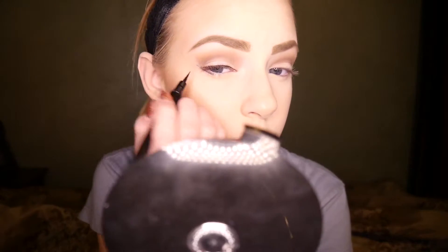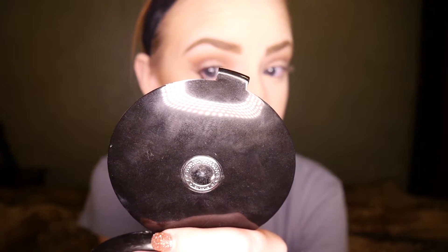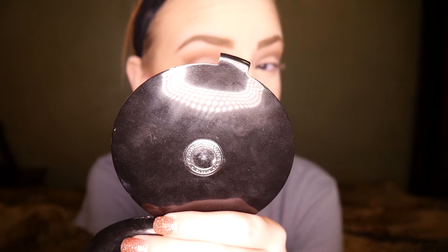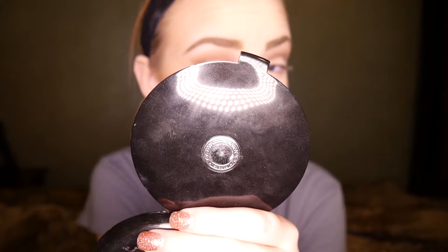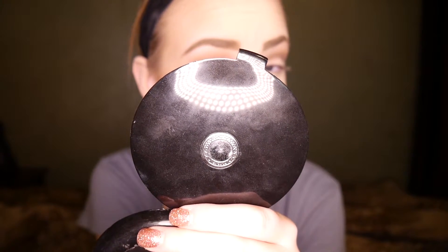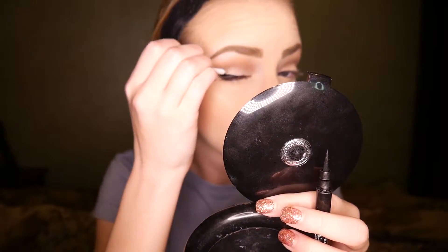For my actual wing, I'm going to draw the line first straight out to where I want it to be. I'm sorry for the camera focusing, I'm still working on that. Then I'm going to connect that down to where my lash line is — you'll see this better on the other side. After that, I'm going to round out what is left on my eyelashes, from the inner corner to the wing.